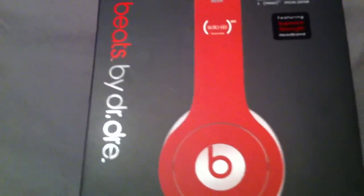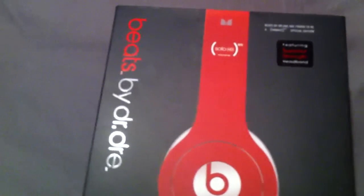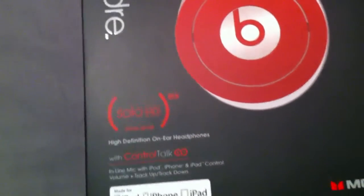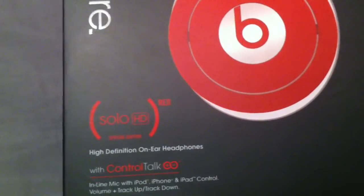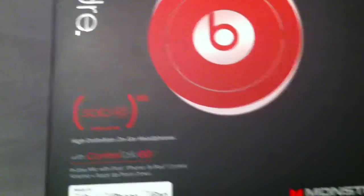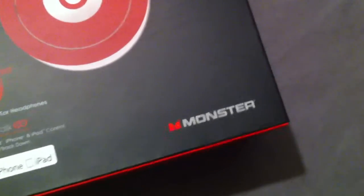You're now looking at a fresh new set of Beats by Dr. Dre Headphones. That's right, this is a special edition — the Solo HD Red High Definition On-Ear Headphones with Controlled Talk. You can see the Monster logo right here.